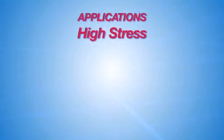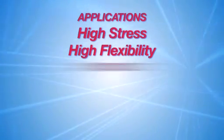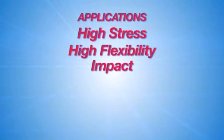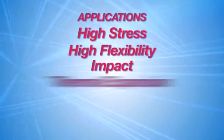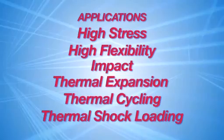They're used in applications that require high stress, as well as a high degree of flexibility. In applications where impact is a concern, or where there are differences in coefficients of thermal expansion, thermal cycling, or thermal shock loading, these products have excellent performance properties.